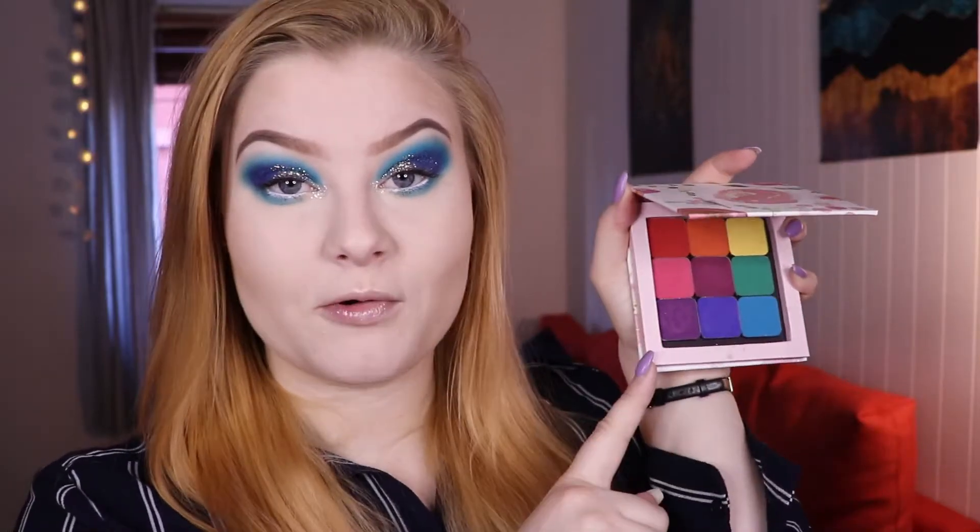That is my finished look using a couple of my Makeup Geek power pigments and some of my glitters from With Love Cosmetics. I'll probably just do a small wear test — I'm going to work now, so I can film a tiny clip when I get home to show you how the glitters hold up. I'll just insert that here.